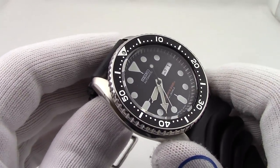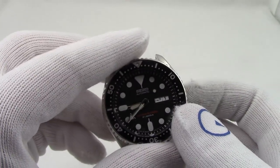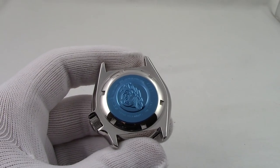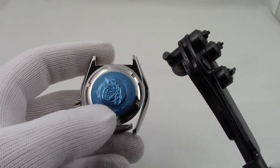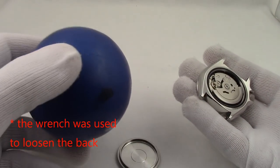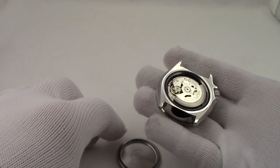You're going to want a spring bar tool. The first thing I'm going to do for ease of handling is to remove the strap. Once the strap is off, we're left with just the watch. The first thing we need to do is remove the case back, and for that I have my case back wrench. I don't think I'll go through all of that to show you how to do it, but you've seen it done. I'll see you on the other side. And now the case back is off.